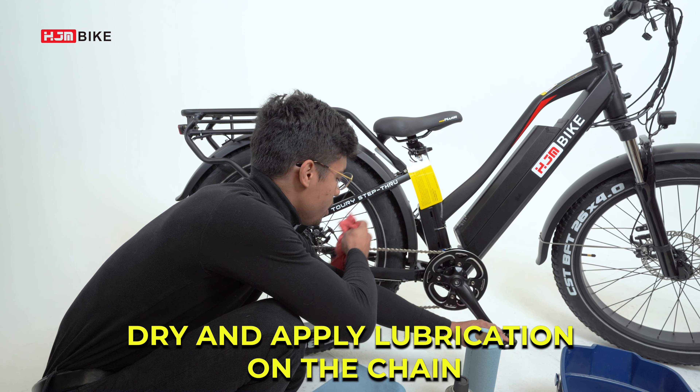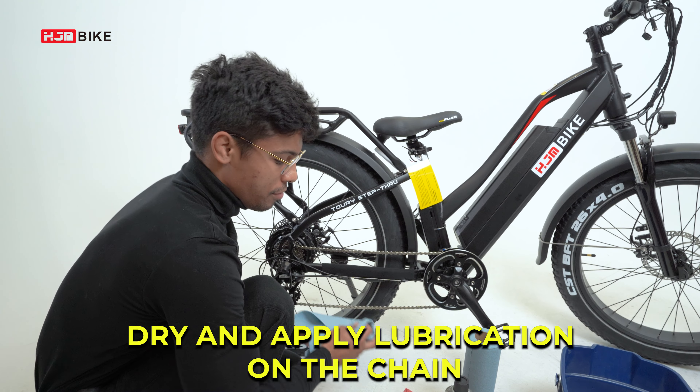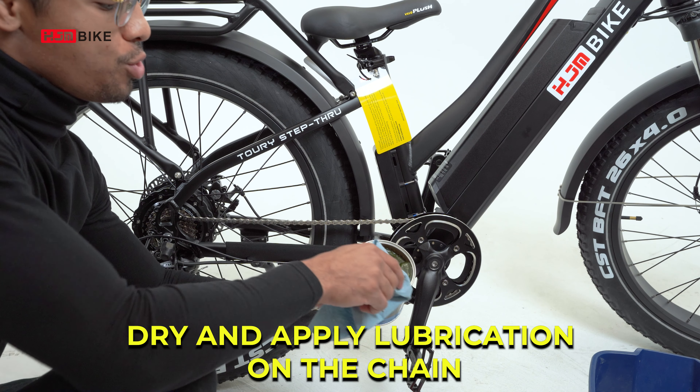After brushing down the chain, grab a towel to dry it off. Then we can apply some lubrication to help preserve the chain.